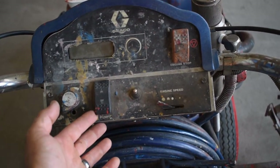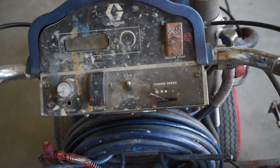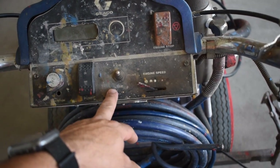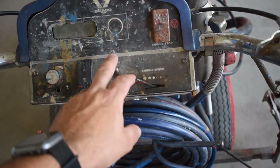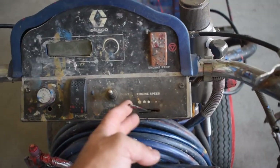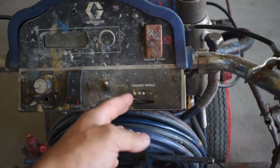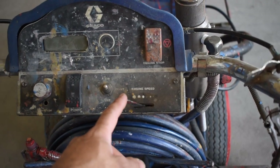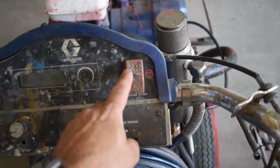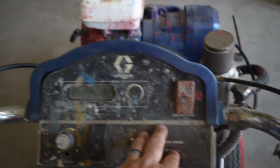This right here is the pump switch — down is off and up is on. This switch here is for auxiliary connections, like if you have lights hooked up to the machine or another accessory, you can wire it up to this switch and have control of it from your panel. This is your engine speed or throttle control — it has a cable that runs down to the engine so you can control your throttle from up here. Lastly, here is your cutoff switch, so you can kill the engine without having to manually flip the on/off switch on the engine itself.